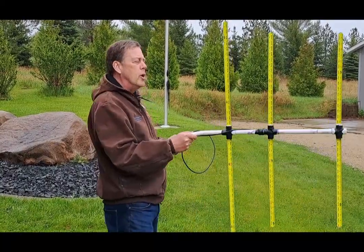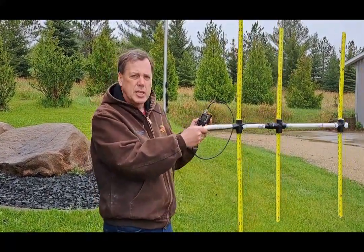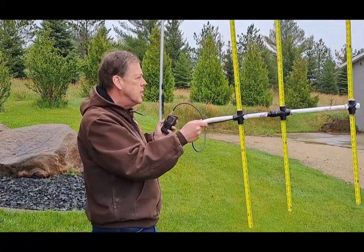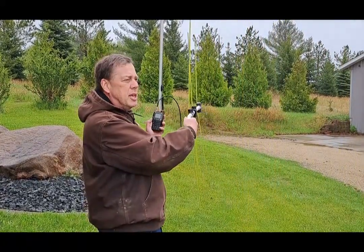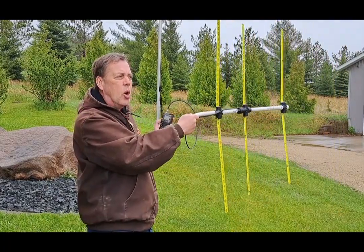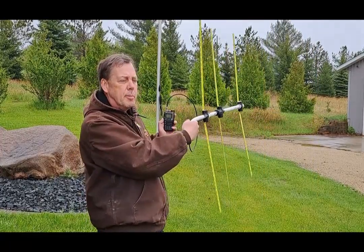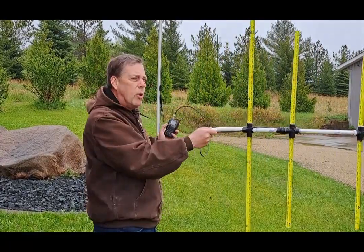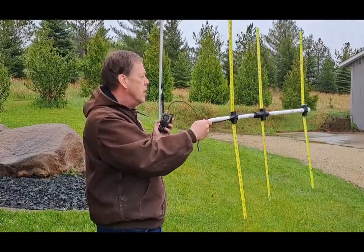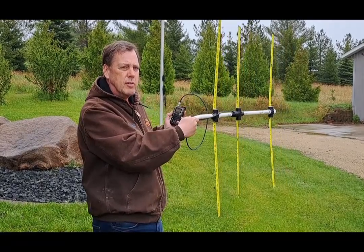One note on using the UV-K6 and the RSSI indicator on it: it's a little bit of a slow response. Watch the indication on the display — you'll have to swing the beam fairly slow. There's maybe a half a second or a second delay for the reading to be updated on the display. It's not quite instantaneous like a sniffer giving you an audio tone, but you can figure out where your highest signal level is pretty easily.